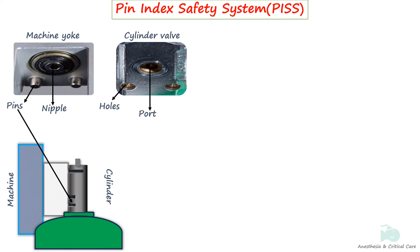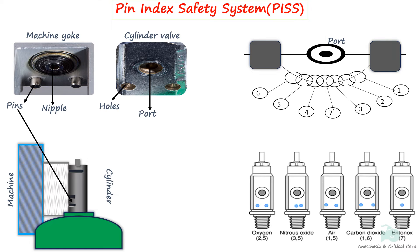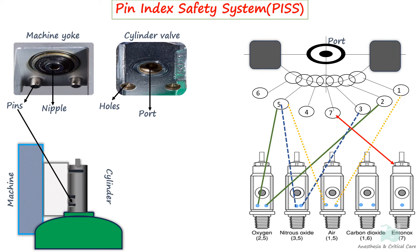The positioning of the holes utilizes an arc of a circle centered around the port, with seven hole positions equally spaced along it. Various combinations of these holes are chosen for different gases, and the corresponding pins on the hanger yoke are precisely designed to fit perfectly into these holes. For example, oxygen is identified by the pin index of 2 and 5, nitrous oxide by 3 and 5, and medical air by 1 and 5. Entonox, on the other hand, is distinguished by having only the hole numbered 7, which aligns vertically beneath the center of the port.